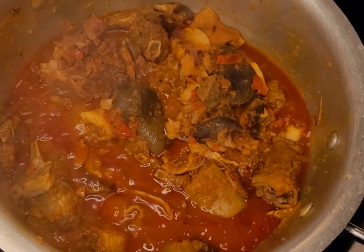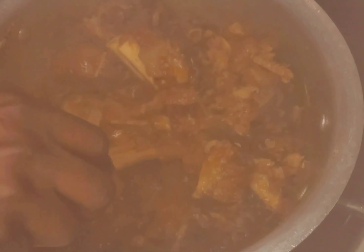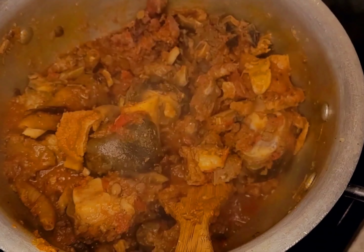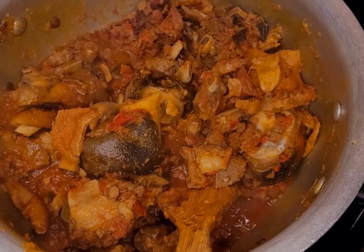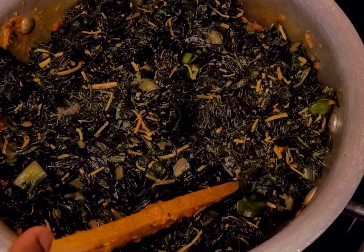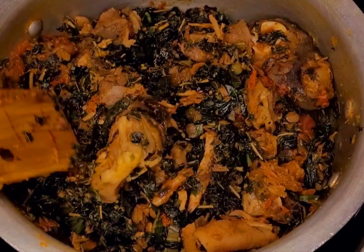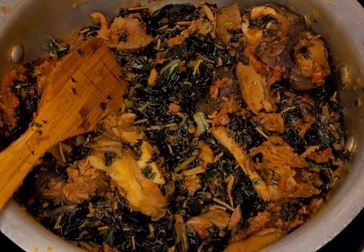Look at this guys — we have a stew already, a rich stew already. For the stew, if you want more sauce, you can add more peppers. I wanted mine like this; I don't want it too saucy. Now I'm adding my vegetables. You can use only spinach or only waterleaf — I have both here. You can use other vegetables too. I'm mixing everything together, then I'll cover it and allow it to cook for 10 to 15 minutes on low heat.